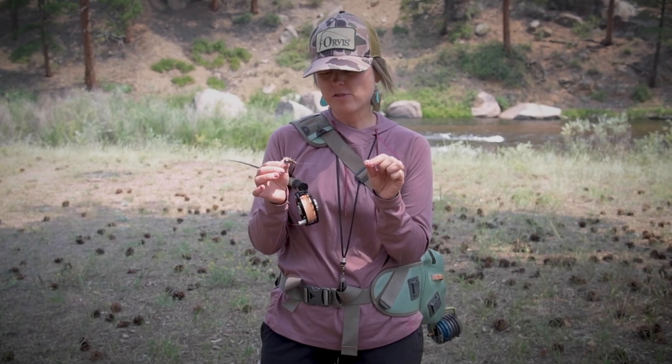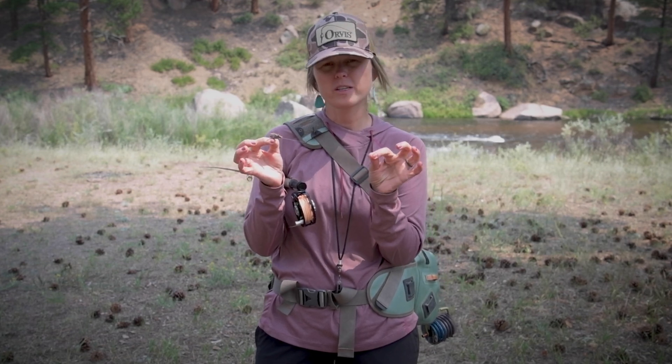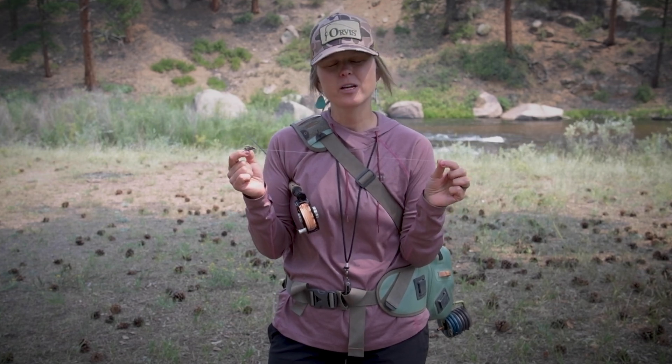As we move into our dry dropper rig, I actually already have a dry sitting here on my rig, but I'm going to give you a little info since I'm not tying it on camera today. We have a 7.5 foot 4X leader off of my line.